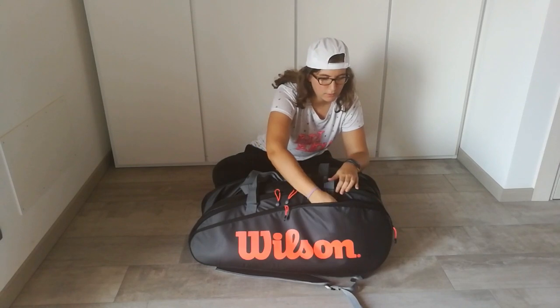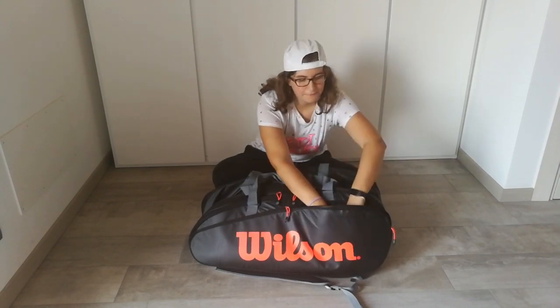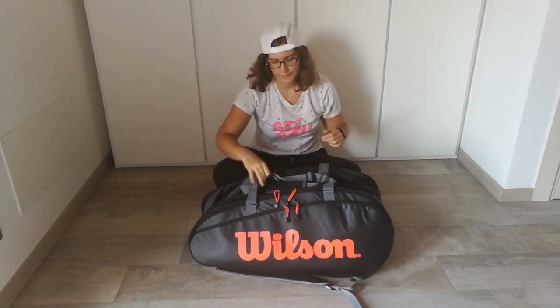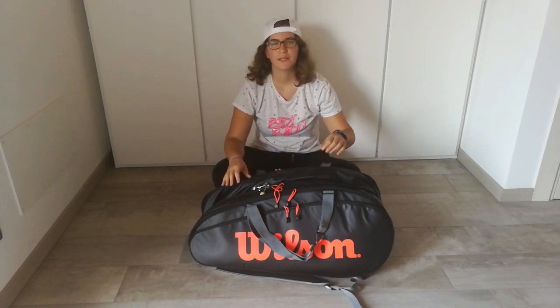In the second side pocket we've got a Wilson stencil to ink the racket, and two fresh strings for my plush.